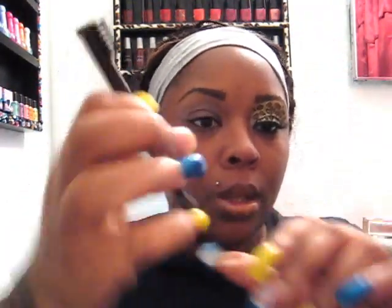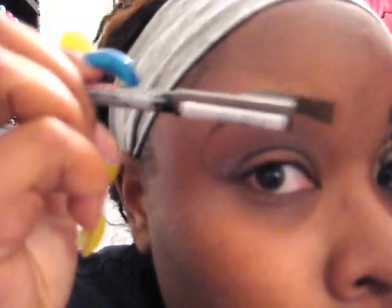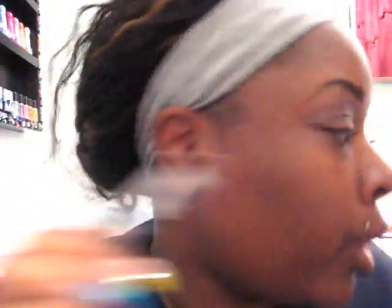I already have my eyebrows done, which I use this Rimmel — I'm guessing this is brown. I don't see the color on here but it has the little brush at the end. I just penciled them in and brushed them.